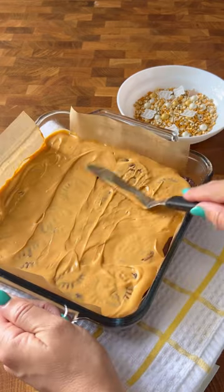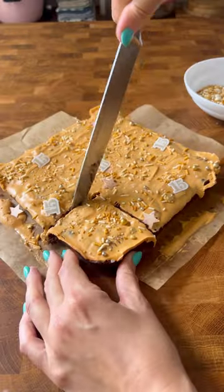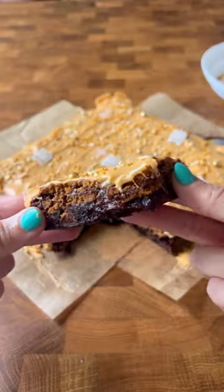Then I topped it with melted butterscotch chips and put in a little bit of flaked sea salt. Then I added Fearless album theme sprinkles and these were such a great combo.